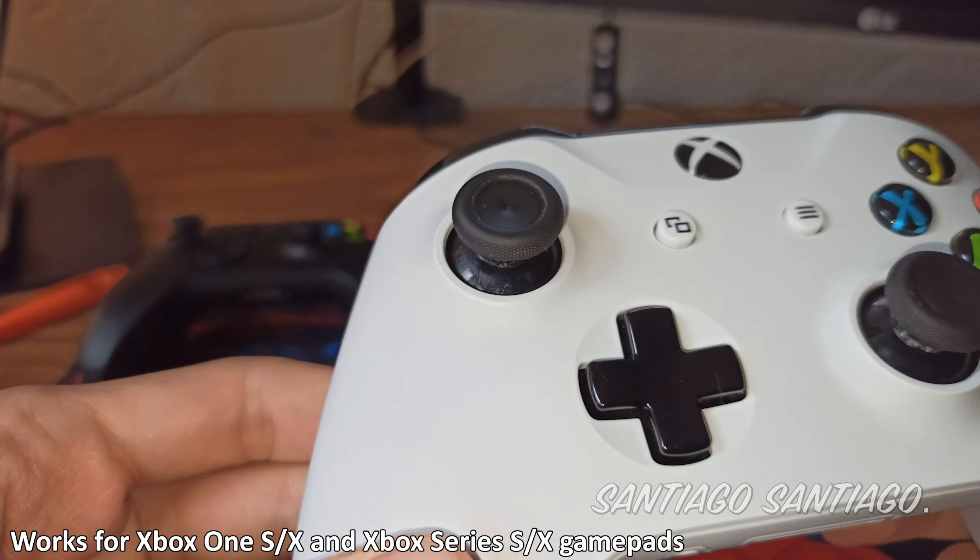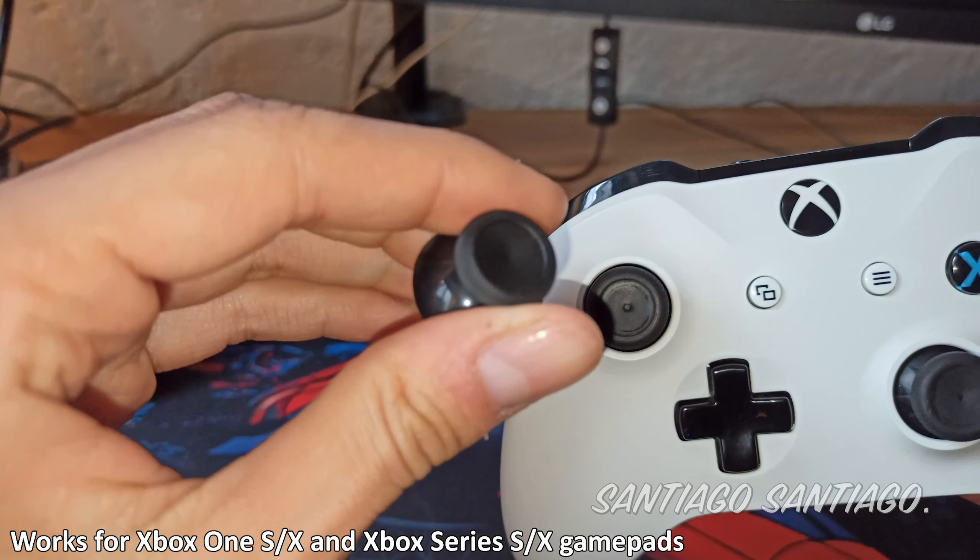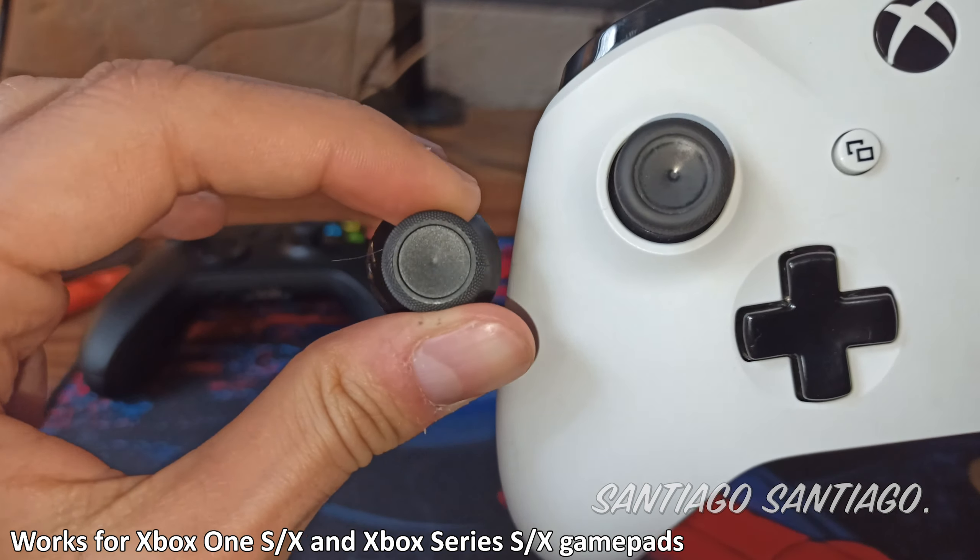Hello everyone, I'm Santiago Santiago, and today I'm going to be teaching you very quickly how to change the thumbsticks on your Xbox One or Series controller.